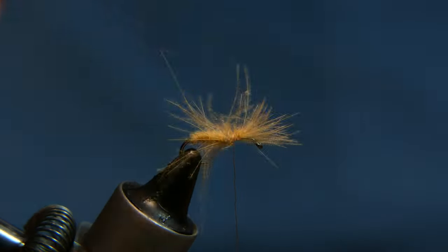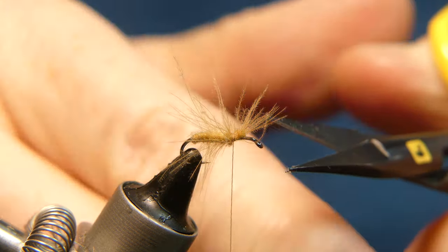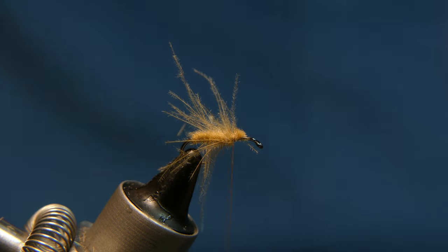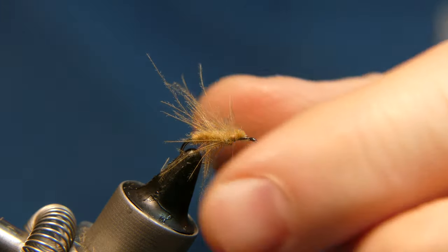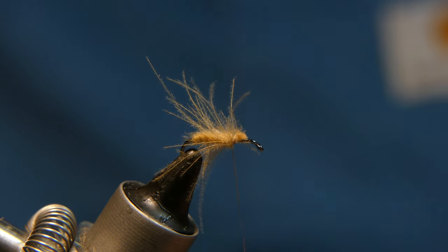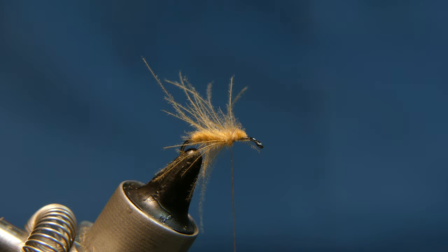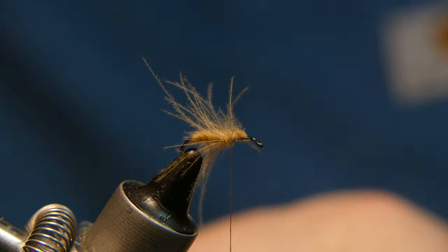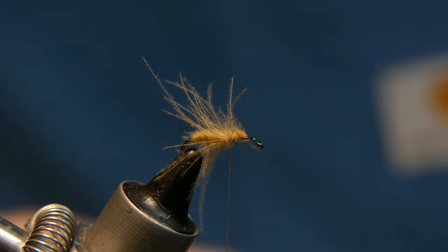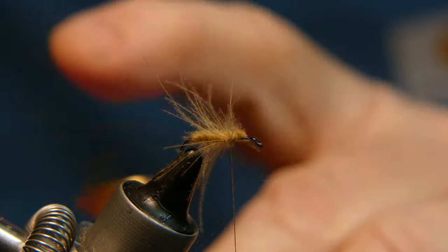Now what you want to do is take this stuff in the front here and trim that away, because that's going to clog your eye and you don't want that happening. Next, we're going to add calf body hair. I put it in a stacker — take a little pinch, not too much. You don't want a big fat one. If you have too much in your stacker you need to thin it out, but make sure you get a good stacking on it.